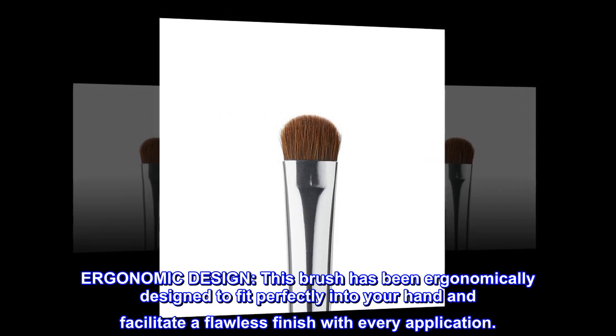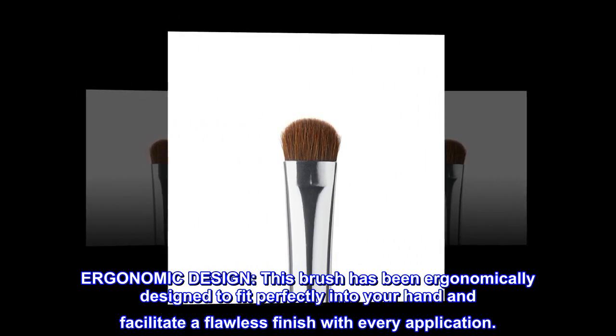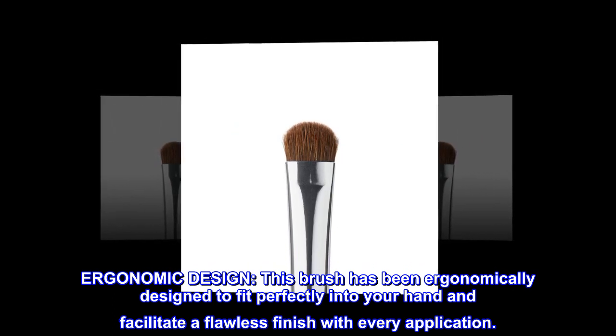Ergonomic design. This brush has been ergonomically designed to fit perfectly into your hand and facilitate a flawless finish with every application.